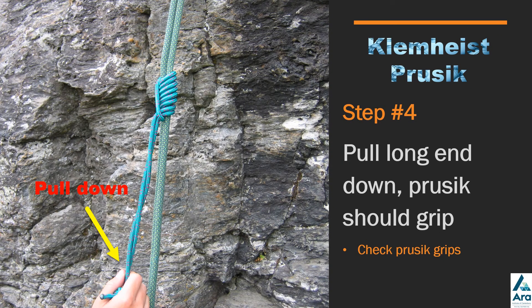Finally, pull down on the long end of the prussick, pulling it nice and tight, and the prussick should grip nicely on the rope.